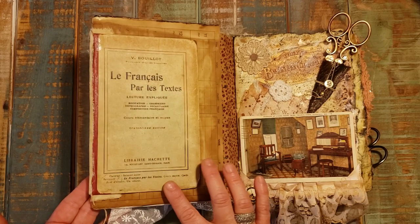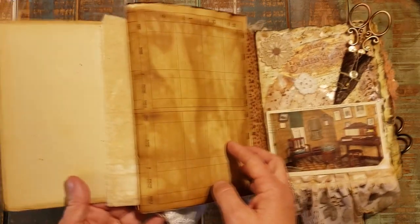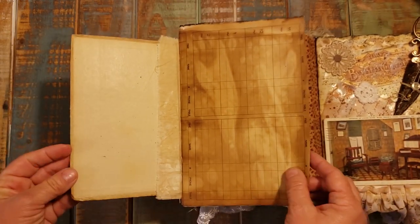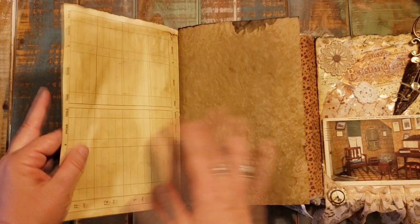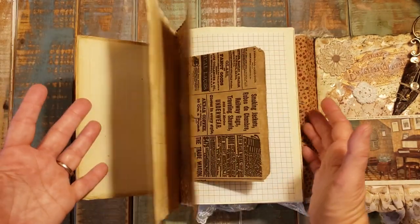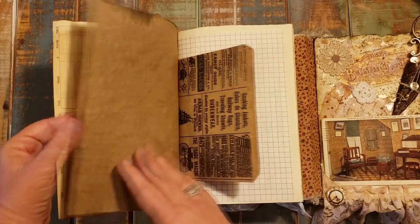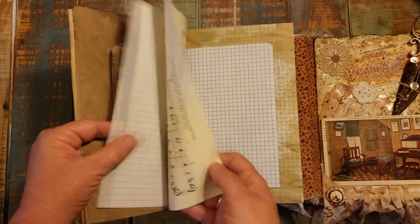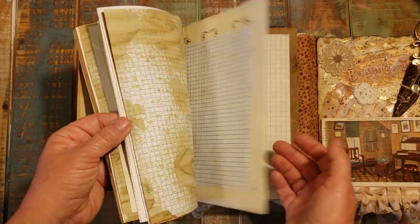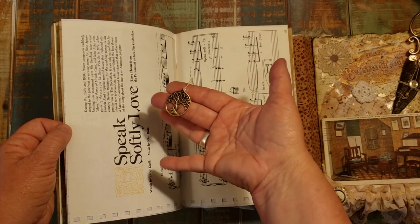This side is an old book — I do not remember the copyright on this book but it's old, and when you open it up I left the inside as it was. There's not as much journaling space in this one. I tried to do this with more of an eclectic theme on the journaling portion. Most of the time on this style book I put just plain journaling coffee-dyed paper, but I did more of an eclectic style on this one — there's bag life paper, music paper. In the center there is music paper and that's where that charm is hanging from that I showed you from the outside of the book.